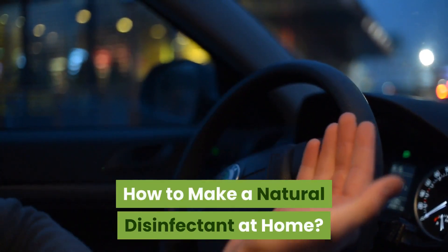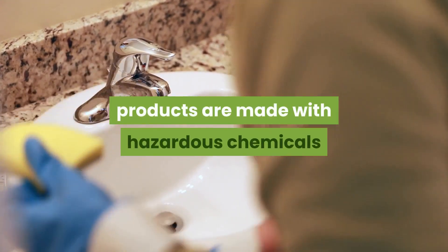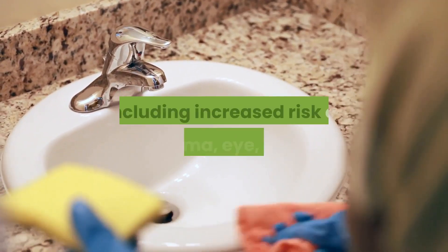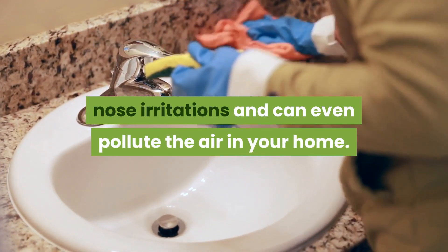How to Make a Natural Disinfectant at Home. Many commercially made cleaning disinfectant products are made with hazardous chemicals that can cause serious respiratory problems, including increased risk of asthma, eye, skin, and nose irritations, and can even pollute the air in your home.